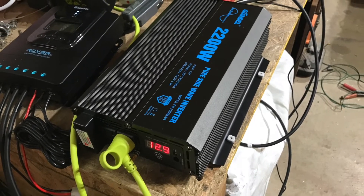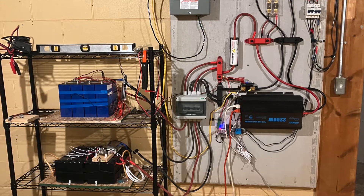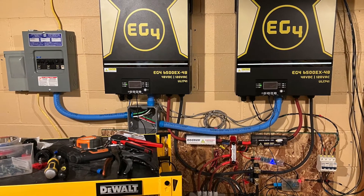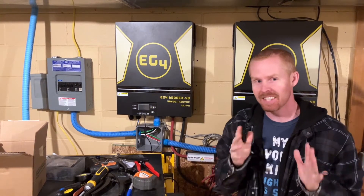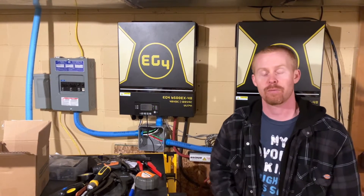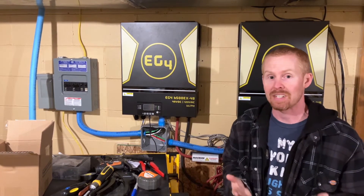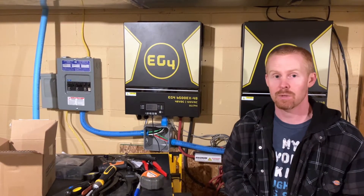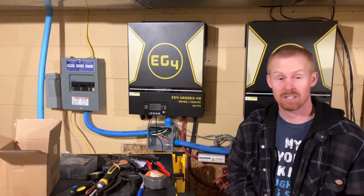Good afternoon everybody. Today is hopefully finally the day we will get our split phase inverters taking over one of my breaker panels in my house. We've got some work to do before we get to that point, but let me show you some of the stuff I got within the past few days, which should hopefully help us complete this task and supply a significant portion of my house with solar power.